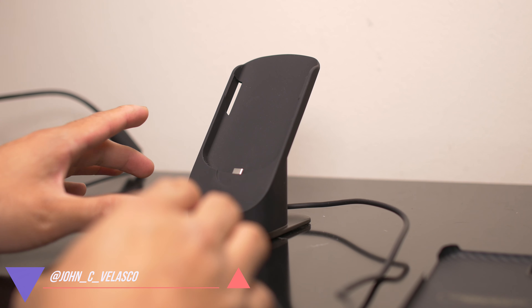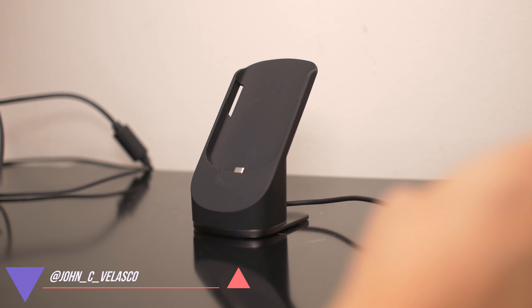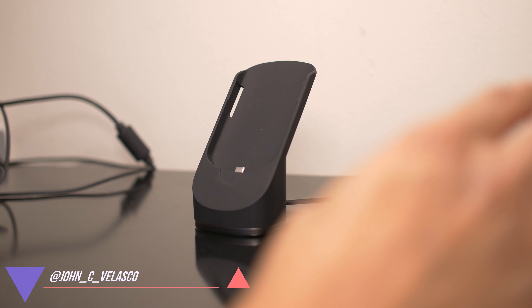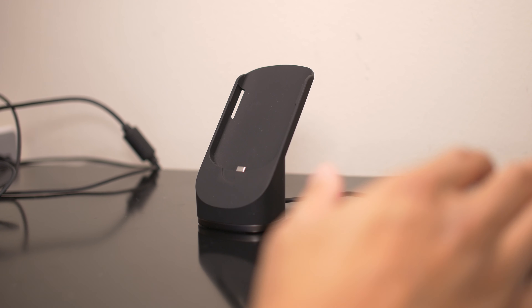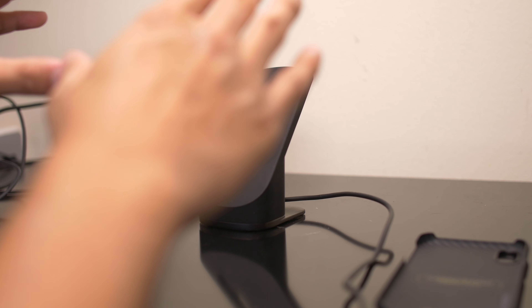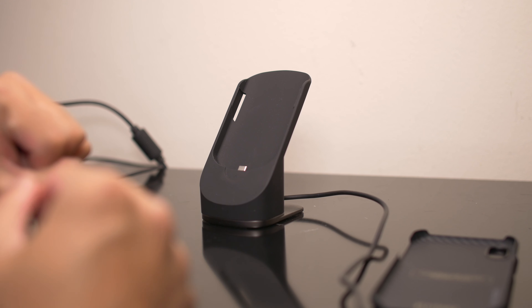If there's one thing that annoys me more than anything, it's just wires everywhere. You're not seeing what's on the sides here on my desk, but there are a bunch of other wires for laptops, other gadgets, USB ports, and it's just annoying, which is why I love wireless charging, especially in smartphones.